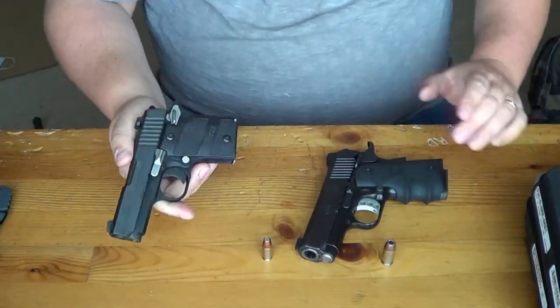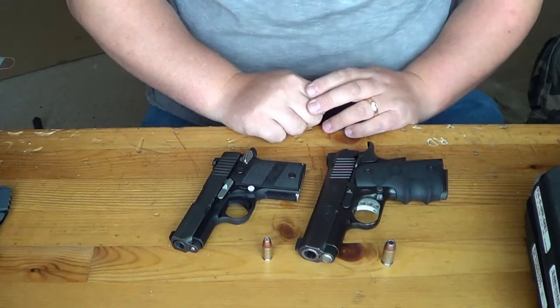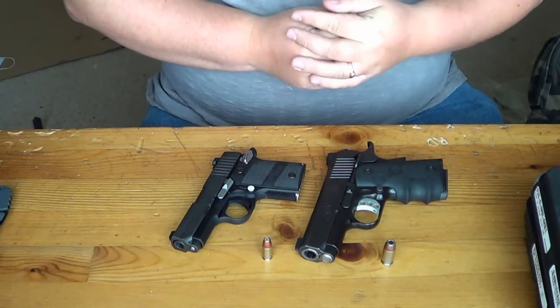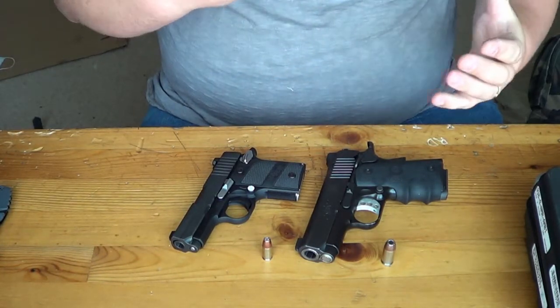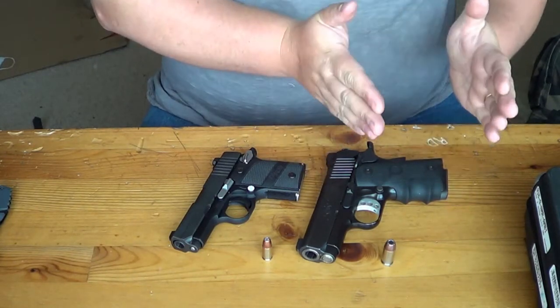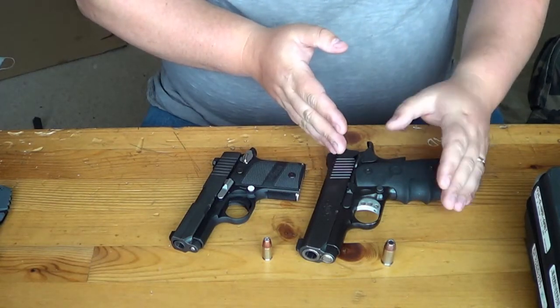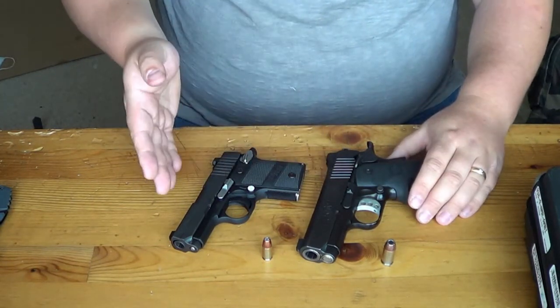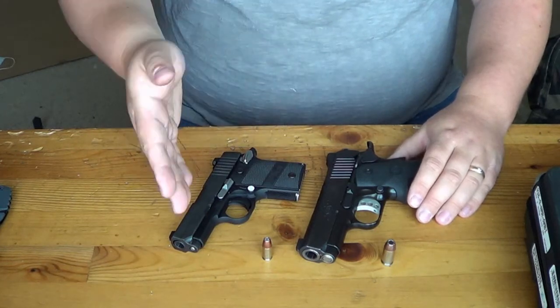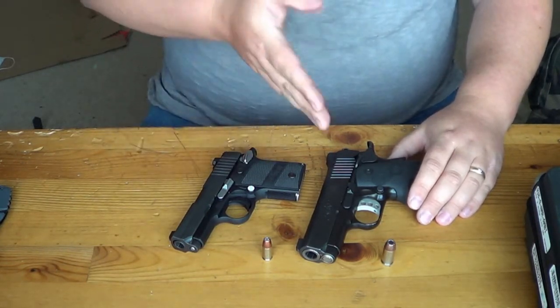Some of you guys are going to say you cannot compare a 9mm to a 45 — and yes, you can. It's a carry gun. This video is probably for the people who already own the Kimber and are looking for something a little bit lighter that still packs a punch, that they can carry in their shorts pocket, or maybe is a little bit easier to conceal.